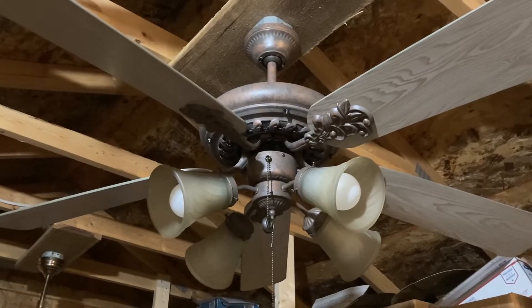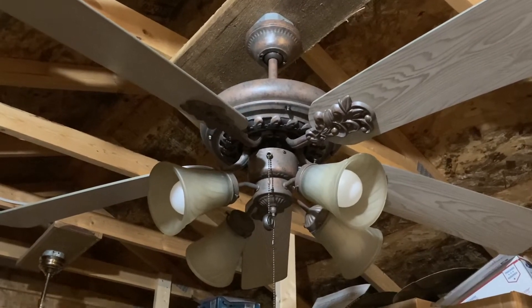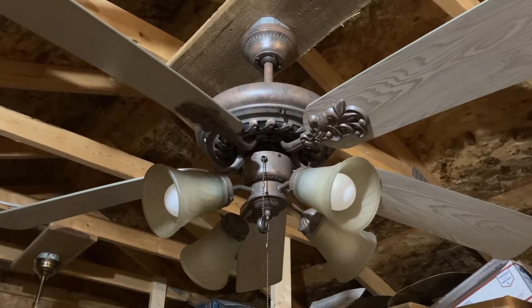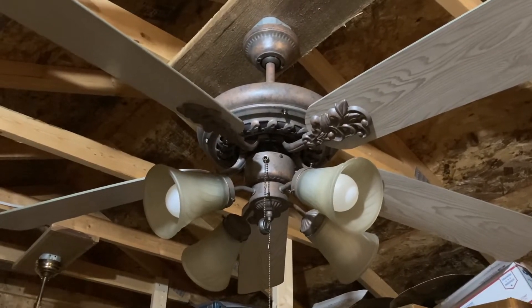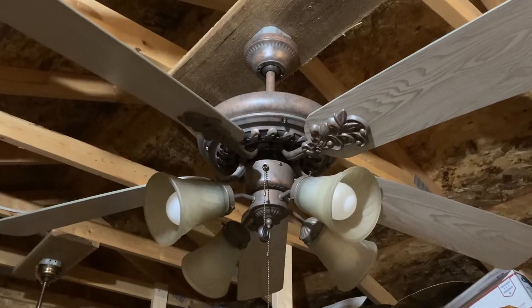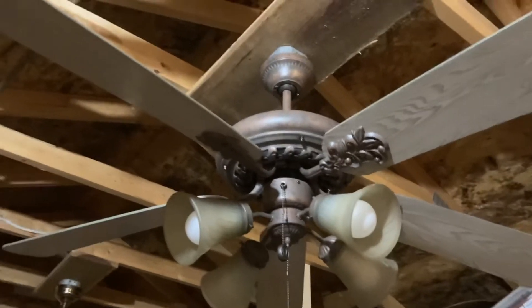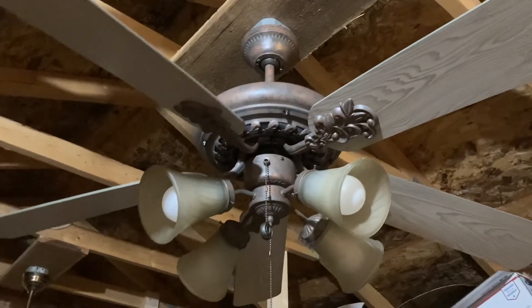Hey y'all, this is Vintage Saturn Fan Collector back with another ceiling fan video. Today I have this Quorum Carnegie ceiling fan that I got at a Goodwill around the same time I got that Heritage fan — the first one. Both those Heritages are going to be up for sale.